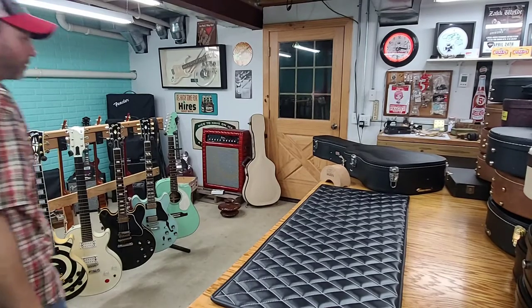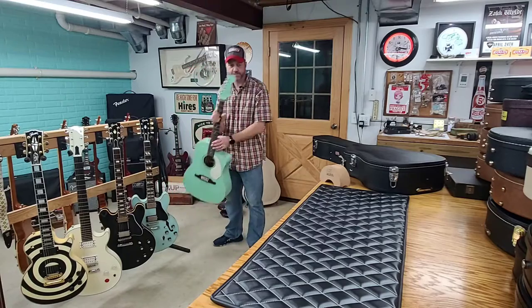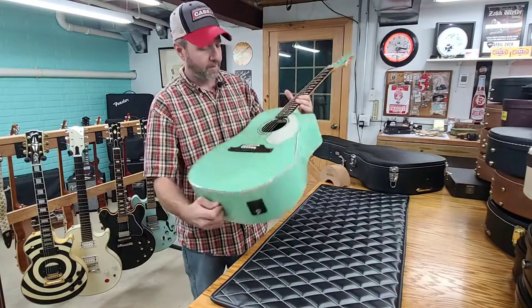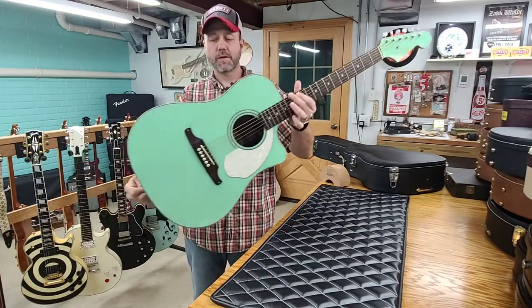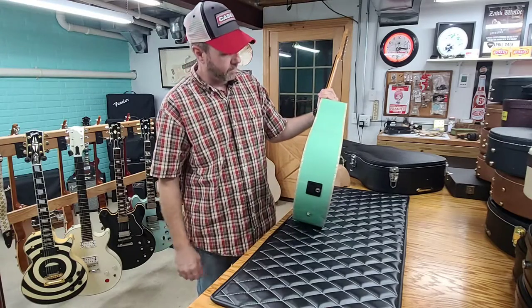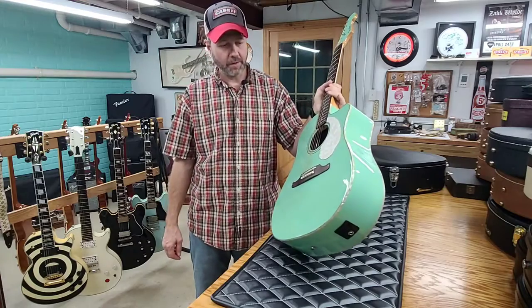Good evening, welcome back. So we were getting ready to do a sound test on this 2014 Gibson Fender Sonoran acoustic guitar, and when we plugged it in, the input jack wants to give us a bunch of headaches and not let the signal go to the amplifier.